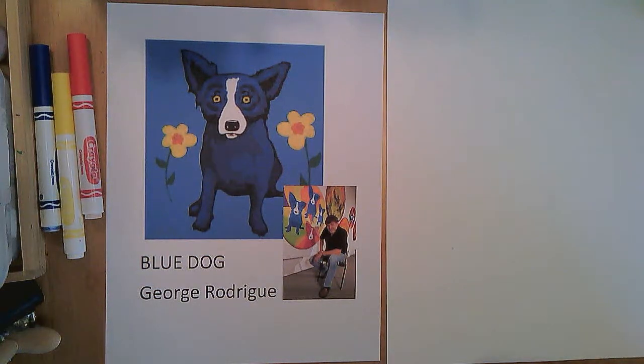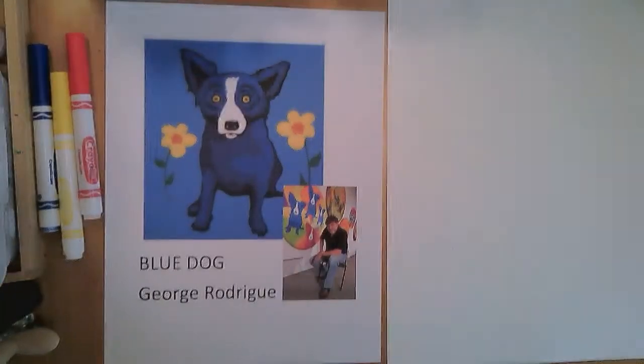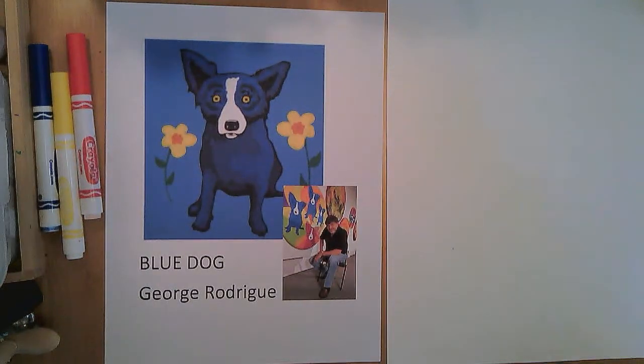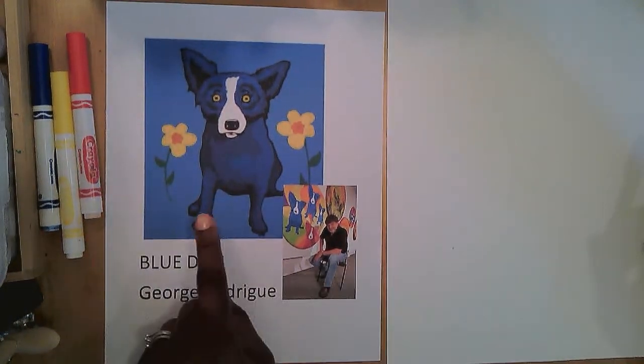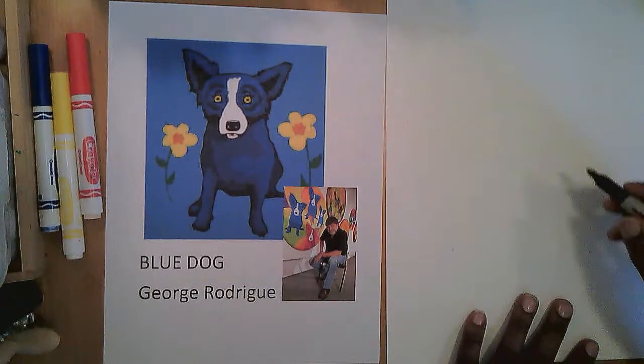Well, hello, hello, hello. Time for another episode of Make Art with Mrs. M. I want to talk to you today about an artist that makes these really cool pictures of this character called Blue Dog. This artist's name is George Rodriguez, and this Blue Dog character is so interesting. There's something about this dog's eyes that makes me wonder, what is he thinking? And I wonder, why is Blue Dog blue? Good questions, right? Let's get started.